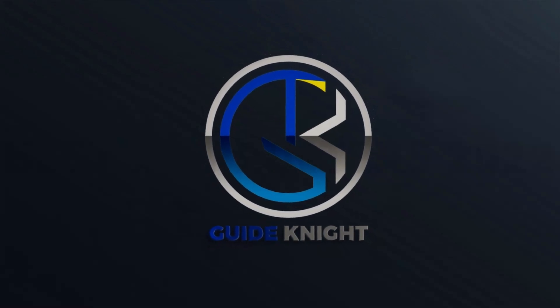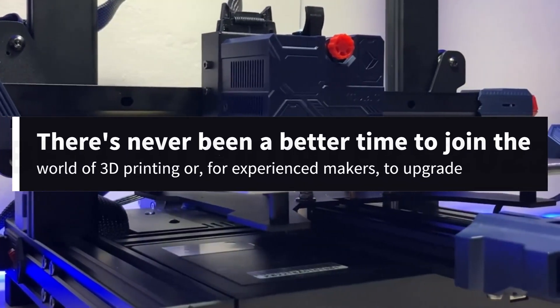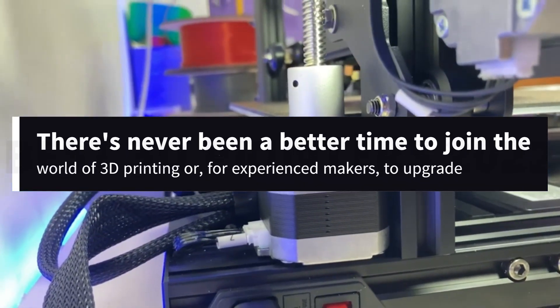Hello! Welcome to the GuideNight YouTube channel. There's never been a better time to join the world of 3D printing, or for experienced makers to upgrade.